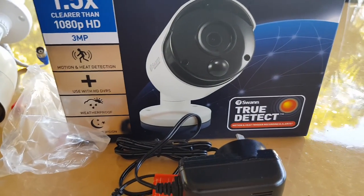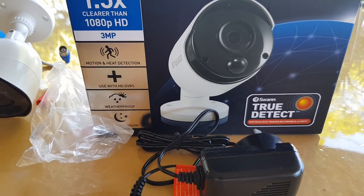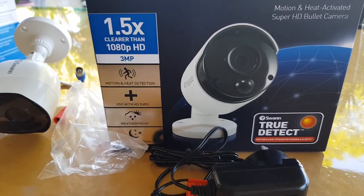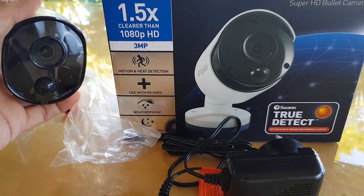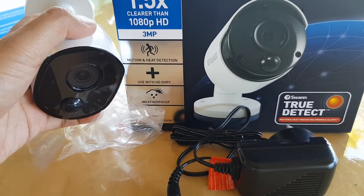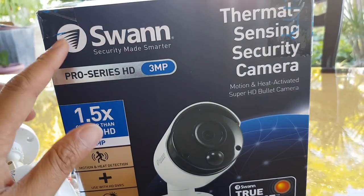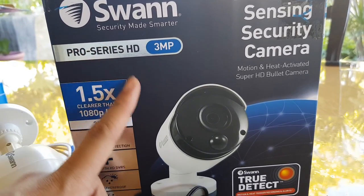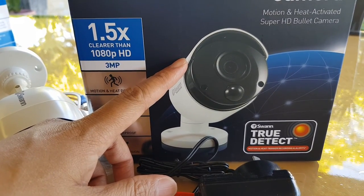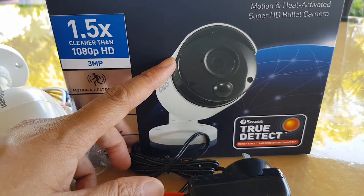Sometimes software can also cause the camera not to work correctly. Go into the security box or DVR box settings and download the latest firmware for the camera. Buggy software or firmware can cause the camera not to function correctly, causing it to slow down, lag, or not display a clear picture. Go to the manufacturer's website, download the latest software for that camera, and make sure it is up to date. Any software that is not up to date might be prone to bugs and security issues, so always update your security camera software to the latest version.